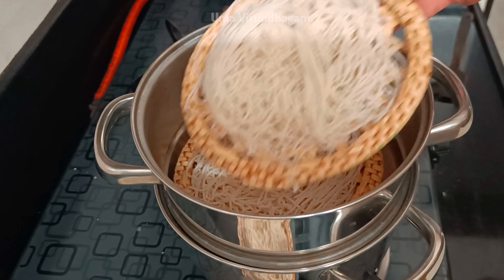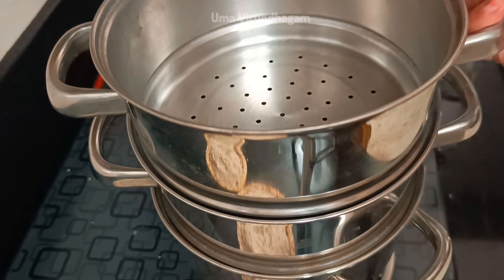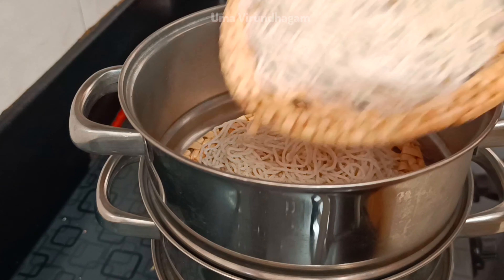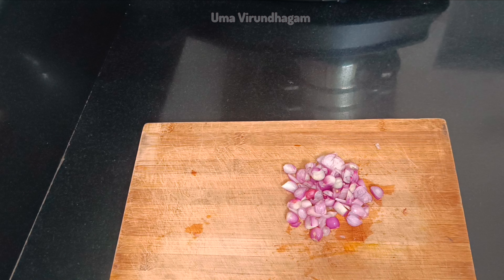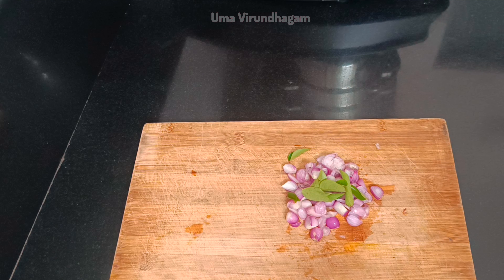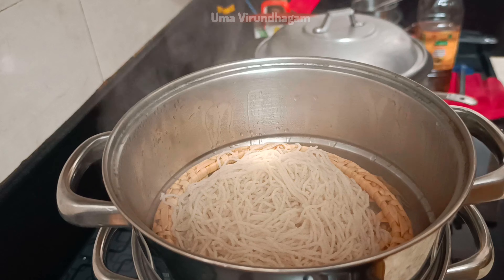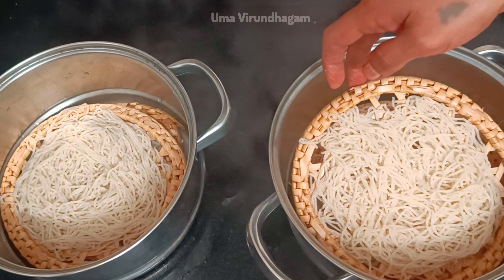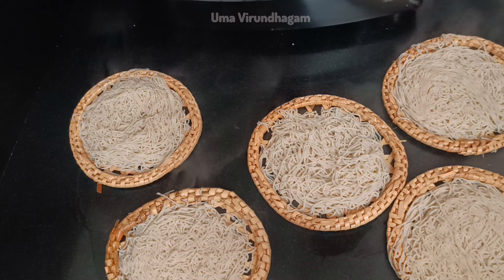As it is ready, the water will calm down on the plate. We will be ready for 15 minutes. Using this cream, it will be ready in a few minutes. It is ready for 10 minutes. Let's put some sauce on it.